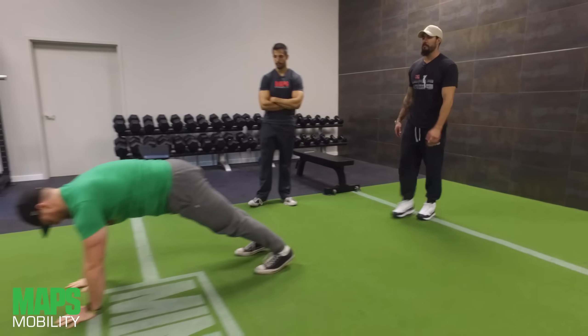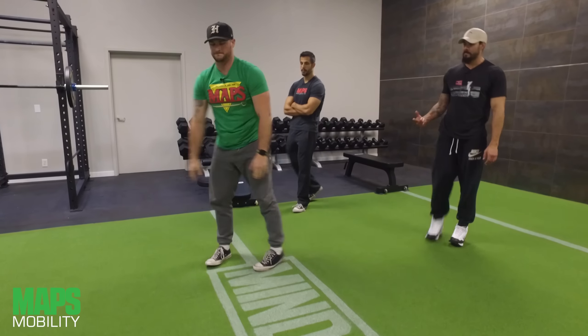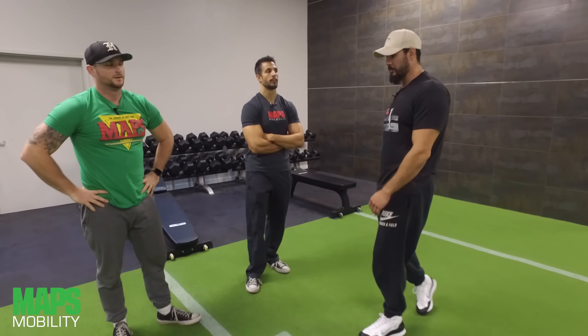Great movement for MAPS Mobility right here. So if you have MAPS Green, here's a great mobility move for your mobility days.